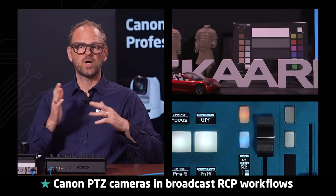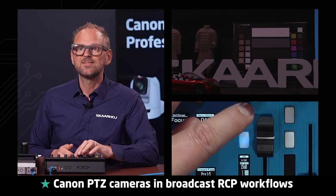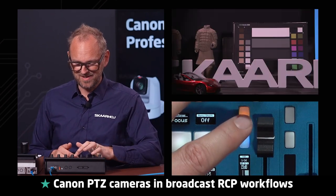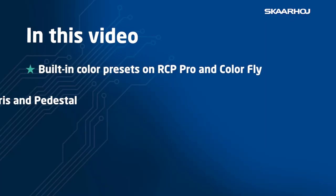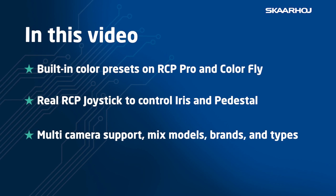ND filter — this is 1/4th, then we have 1/16th, and then 1/64. So those ND filters, motorized as they are in this camera, are now changed around. With RCP Pro you can shade your Canon P2C cameras in the same way you would shade any broadcast camera.